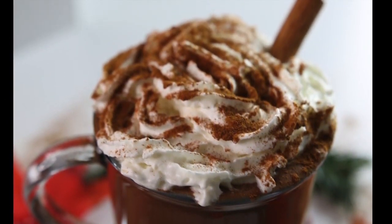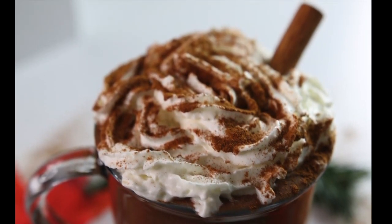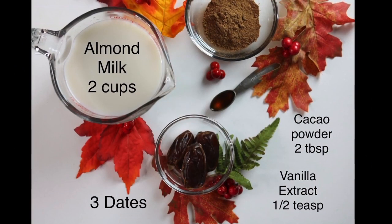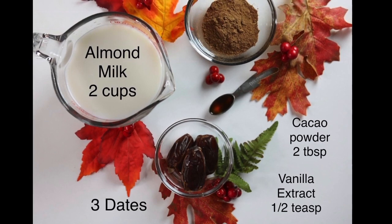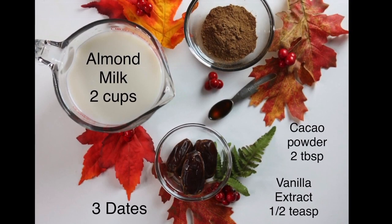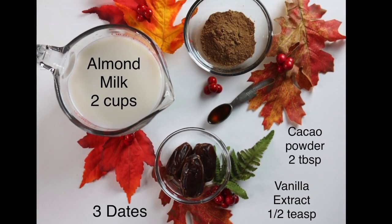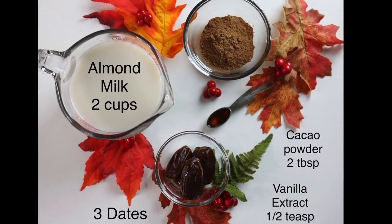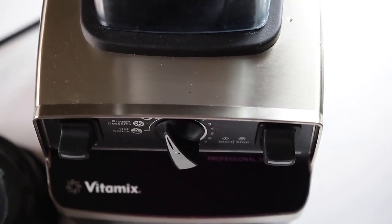You're only going to need 4 ingredients for this recipe. It's going to be 2 cups of almond milk, 3 dates, half a teaspoon of vanilla extract, and 2 tablespoons of cacao powder.